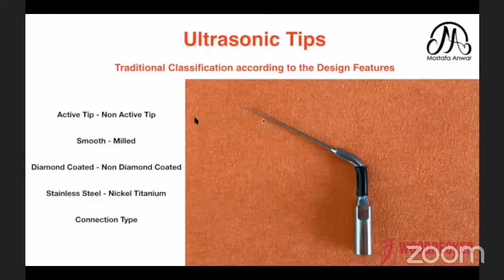First of all, we are going to talk about the tip. We have two types: either an active tip or a non-active tip. After that, we can go to the side of the instrument, which is either smooth or mild. Mild means it is machine-grinded and gives more cutting efficiency, because the smooth one has no cutting efficiency at all, but the mild one has more cutting efficiency.